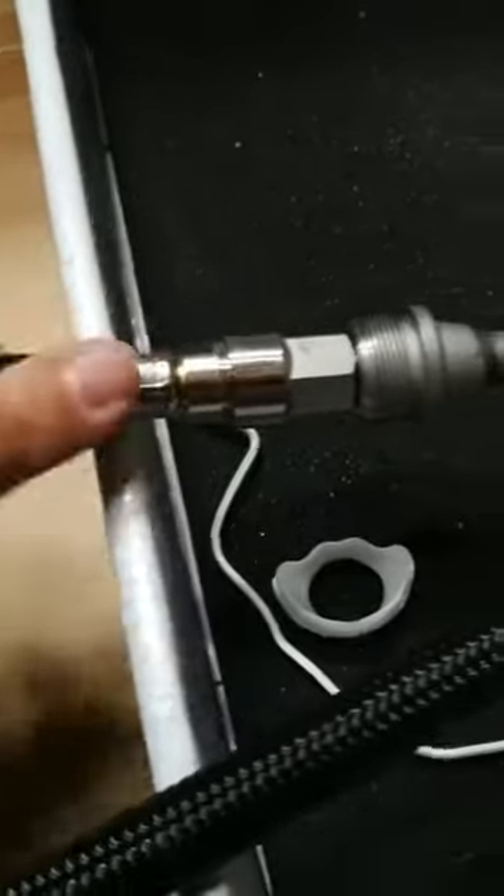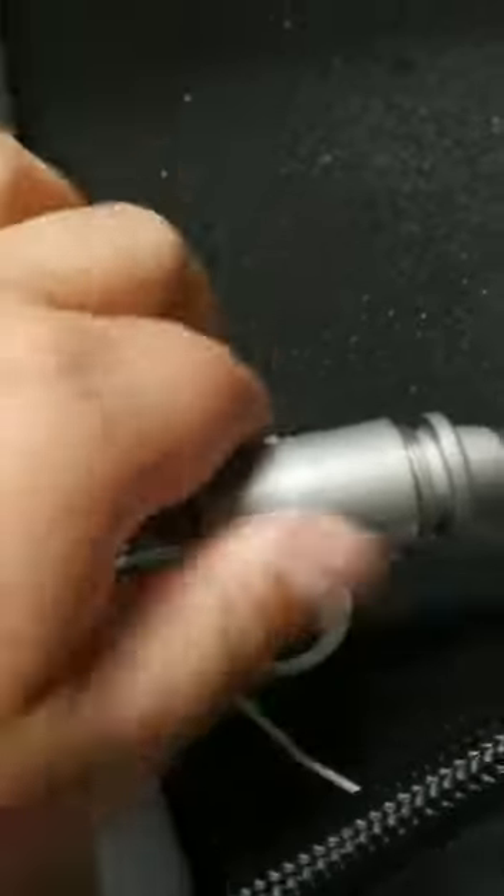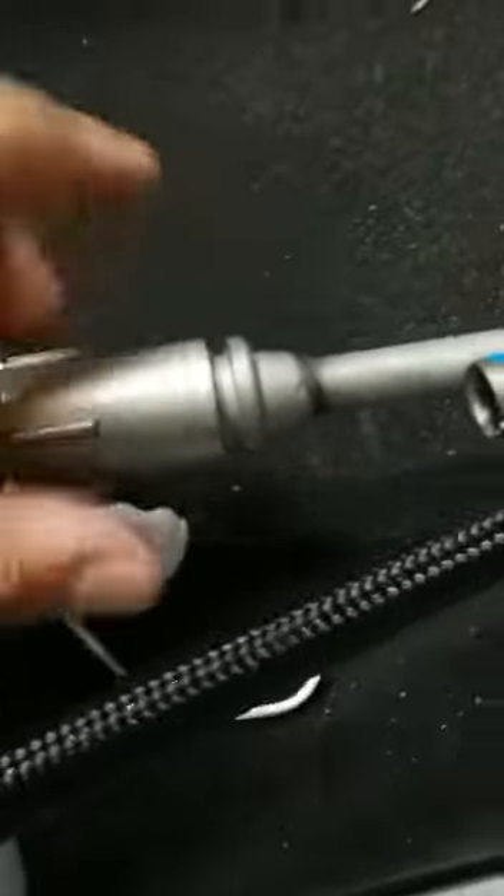The black hose goes into the body directly. Once that's in there, twist it to lock it in place. Before you turn on the water, remove the faucet head first so any residue or debris will flush out and won't get caught in the faucet head.